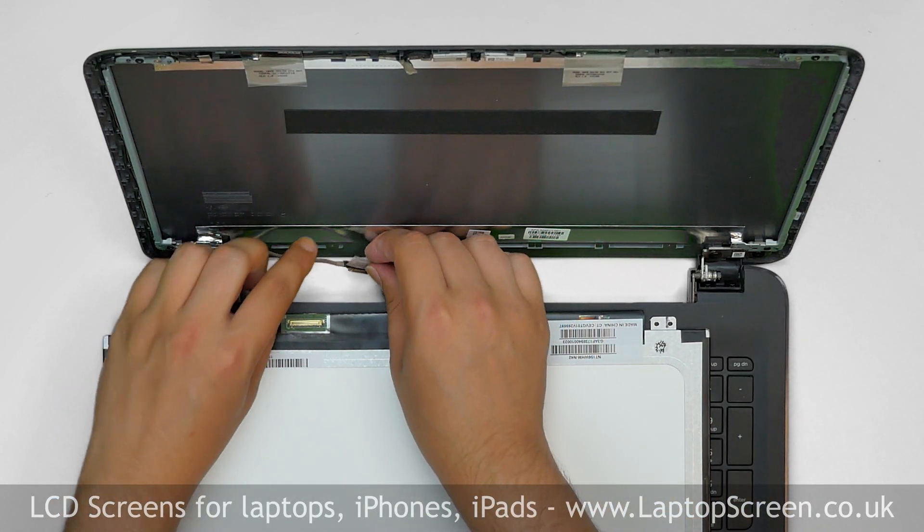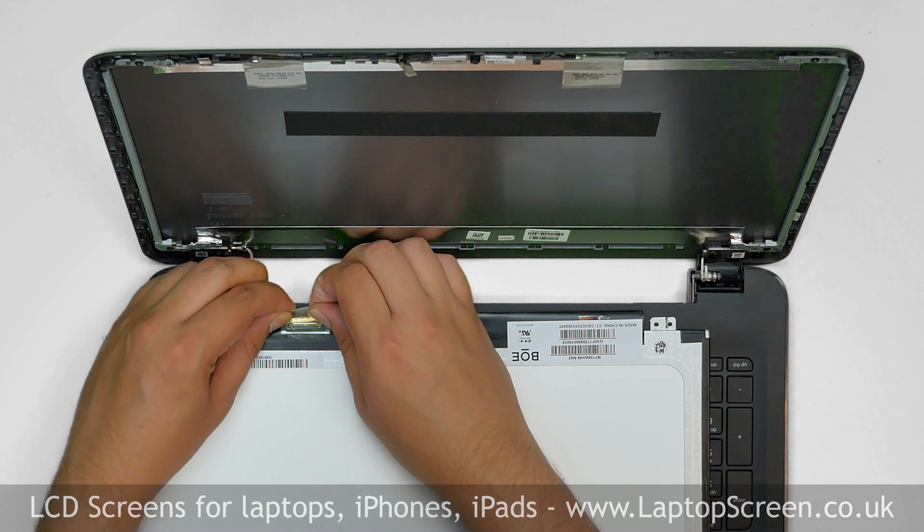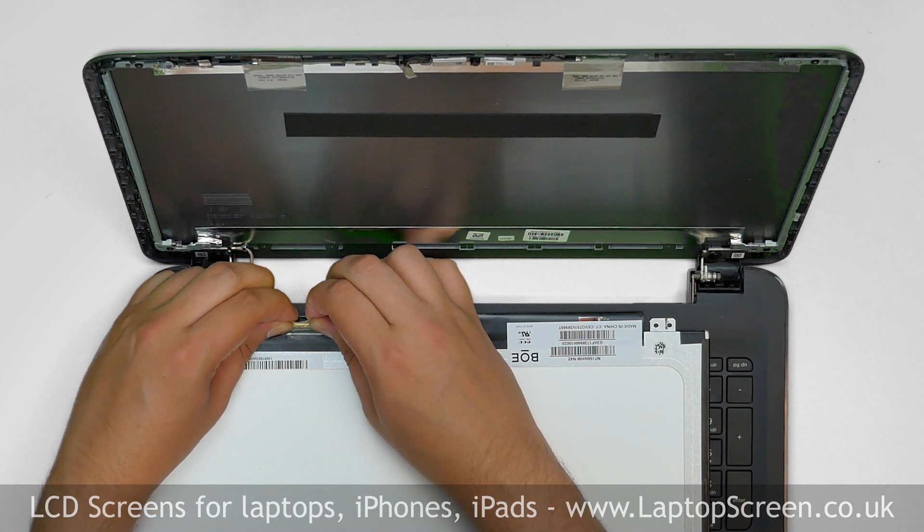Take the new LCD screen and place it on the keyboard. Using both hands, reconnect the video cable. Secure it with clear tape.